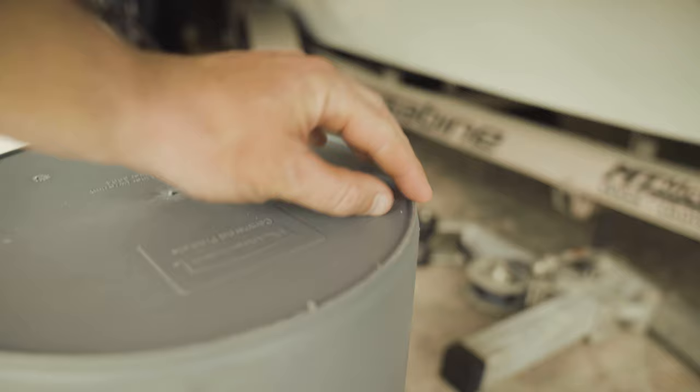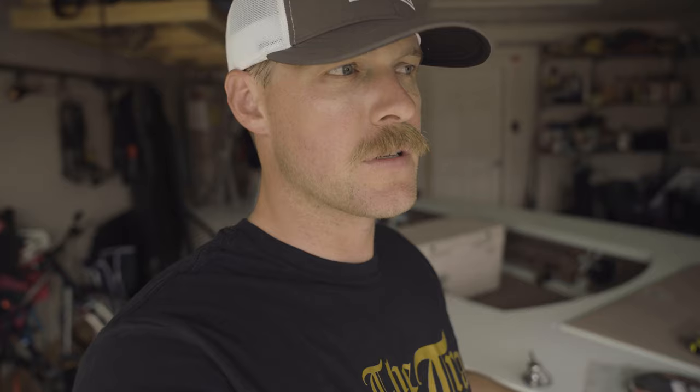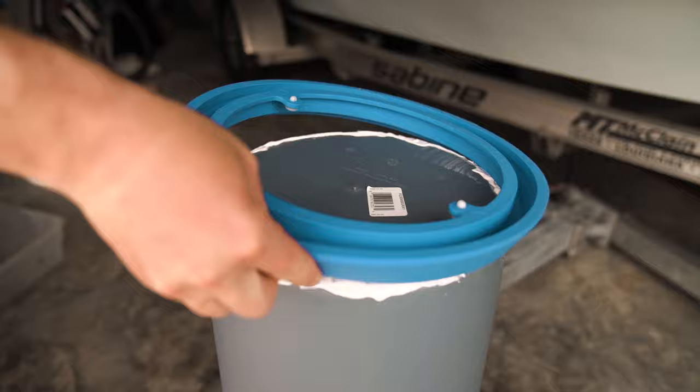We're going to start by attaching the bucket grip to the base of the trash can liner. The first thing we're going to do is grind off the lip that is around the bottom of the trash can liner. Once we've got that lip grinded off, this will help it set into the bucket grip a little bit better. You'll see it doesn't set down perfectly in the bucket grip. One option is to use roofing screws, but I was worried about having screws in the bottom, so I went with a different approach and used JB Marine weld to attach the bucket grip to the bottom of the trash can liner.